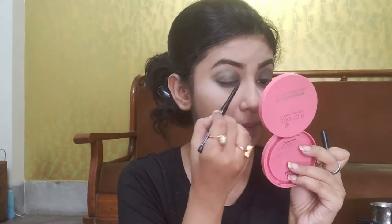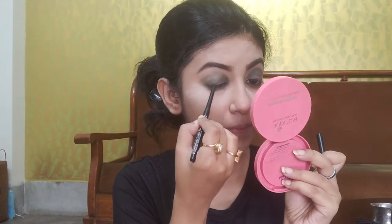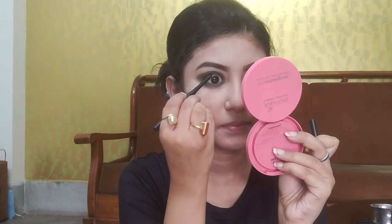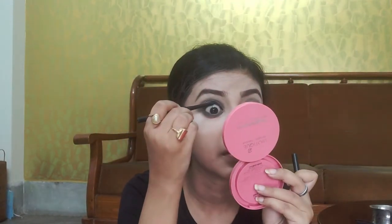Now I am taking L.A.18 Eye Drama Bold Black Kajal and applying it to the lower and upper lash line. You don't have to be very precise about it because we are going to smudge it out.